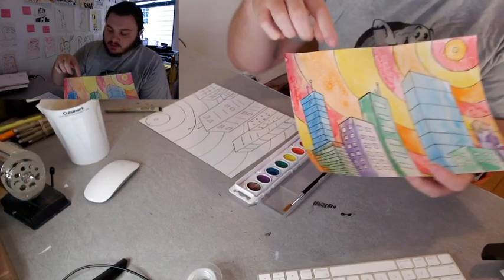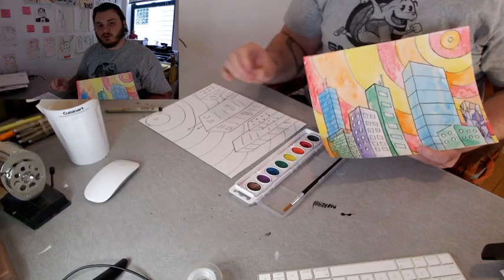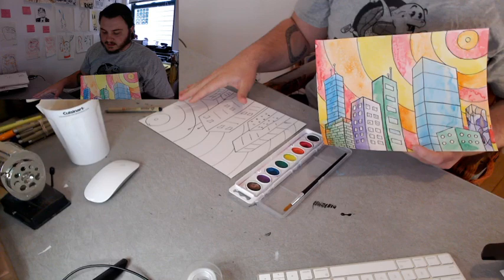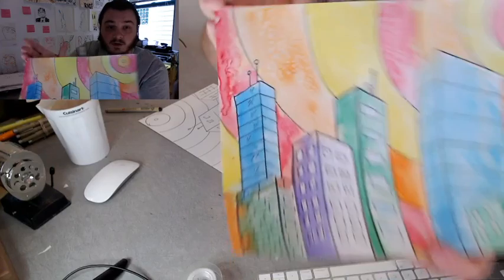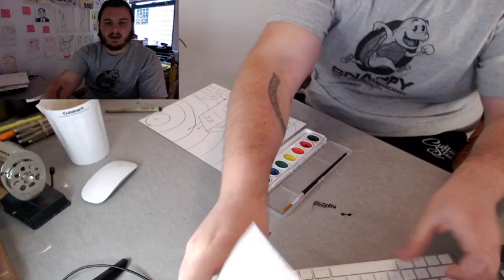Something else I did — you can see my paint looks a little textured. You could sprinkle some regular table salt on your paintings while the paint is wet. I only did it in the sky, not on the buildings. If the paint is wet on the paper and you sprinkle some salt on, it'll crystallize and make a really cool texture. So if you want to try doing that, go for it. Now let's paint.